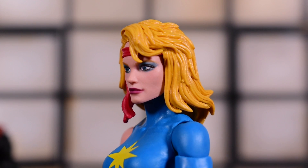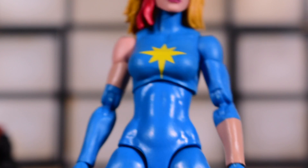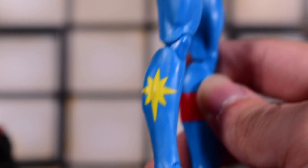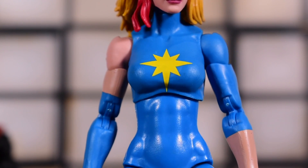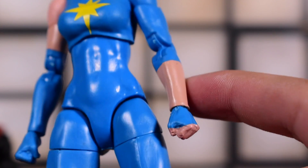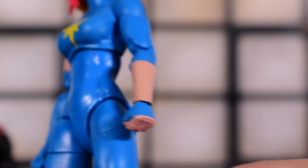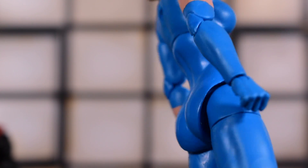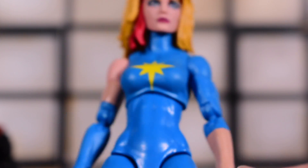Dazzler has a very dazzling face sculpt and the hair sculpt is really nice too. She's on the newer updated female body mold with pinless double elbows, bicep swivel, and pinless double knees. In terms of paint, there's a star painted on her torso and leg, and a red band around the other leg and forearm. The skin tone is painted on a blue mold and it's actually clean — there's a small scrape on the back but nothing crazy.